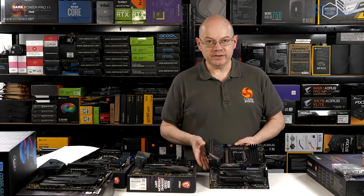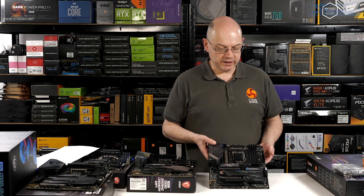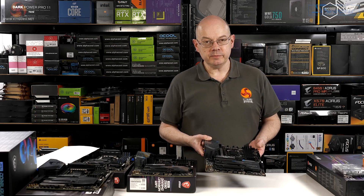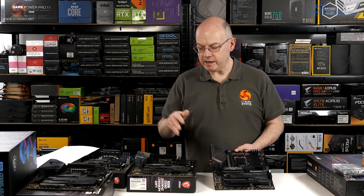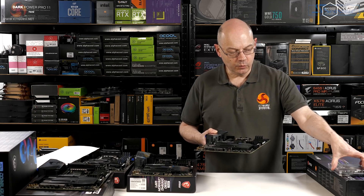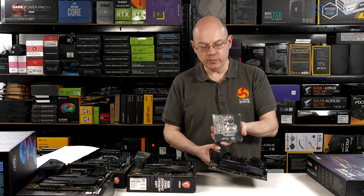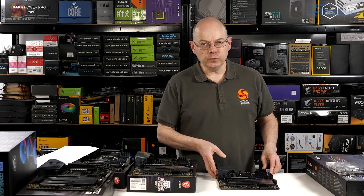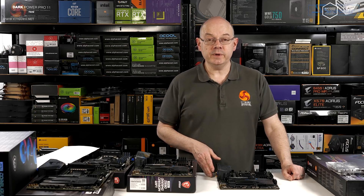Stepping up another £60, we're now looking at the £360 model supplied by EK — it's the same Gaming Carbon Wi-Fi minus the VRM heatsinks, but with the inclusion of a monoblock for your CPU and VRM cooling. I received the Z490 version of this very same board from EK pretty much a year ago.